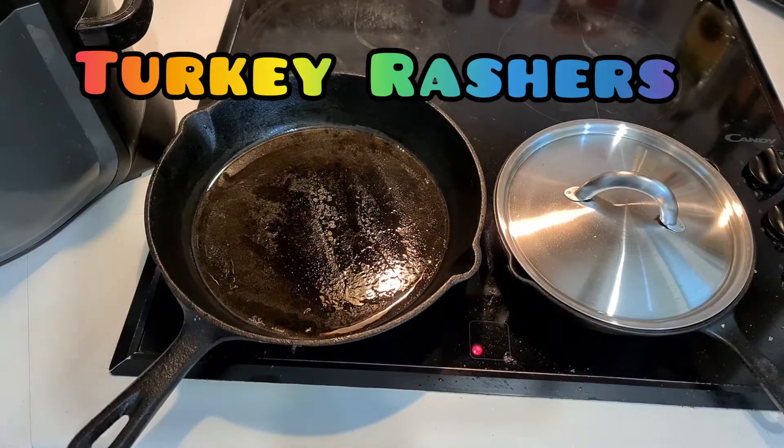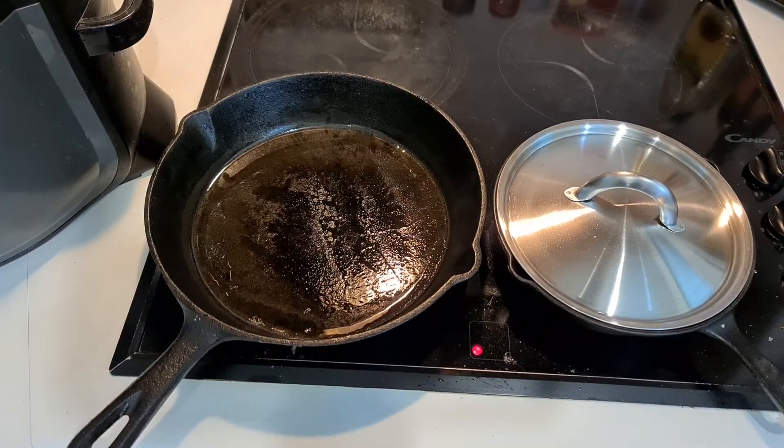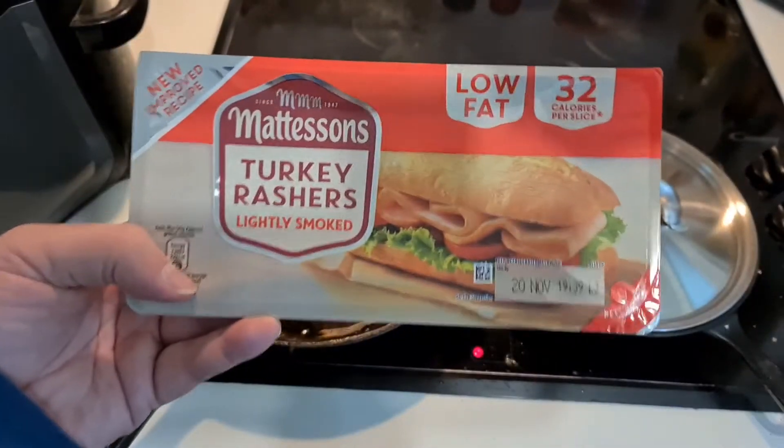Welcome to Bad Food Blog. We've got something new fun to try today — well, I think it's not new, I think it's old, but it's new for the channel.